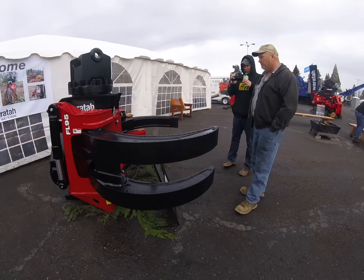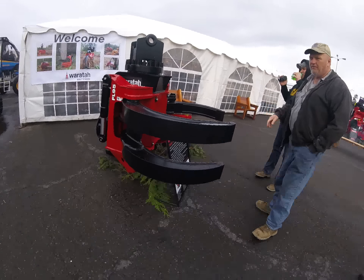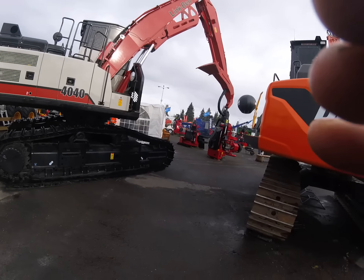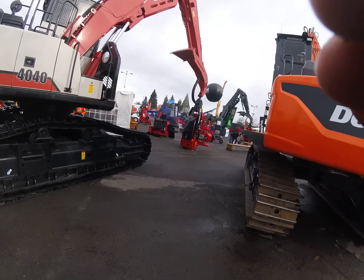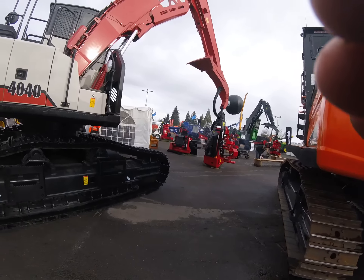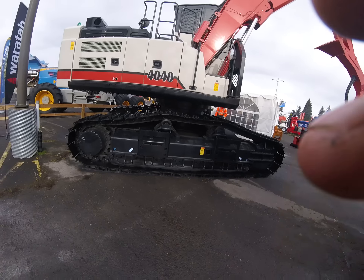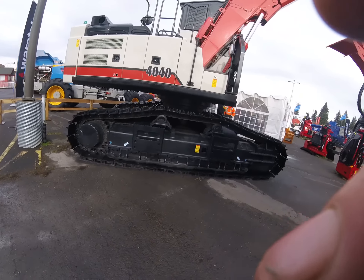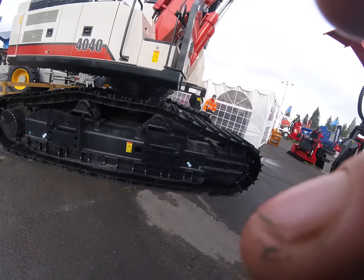Boy, that thing is beefy — holy smokes. New 440 Link Belt — it's got a processor head on it, but you can set it up and put grapples on it to load with. That's shovel logging right there — holy smokes, good lord, that thing would go places.